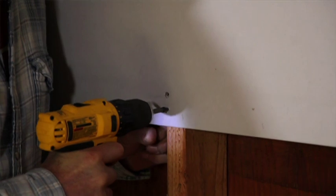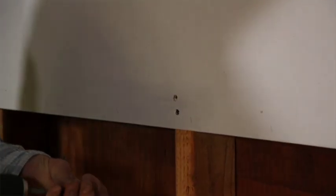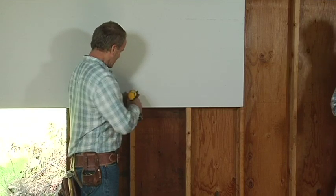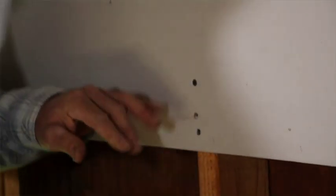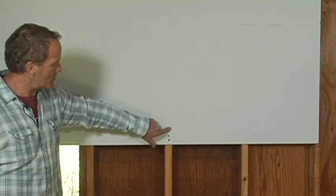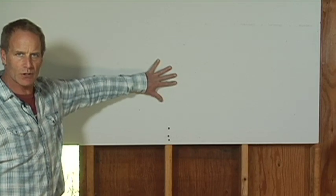If the screw goes too deep, that's also a problem. So we put in another screw where we want it — just barely dimpled. You do not want to break the top paper sheet when you put your screws in.